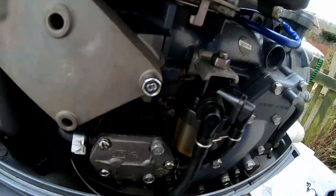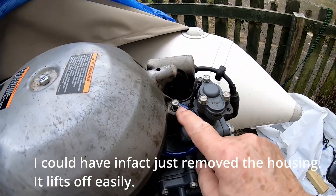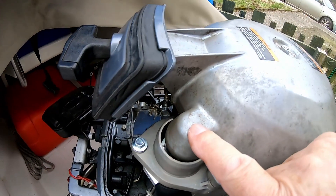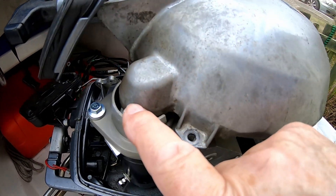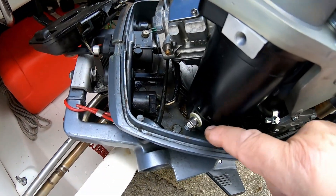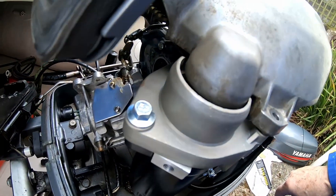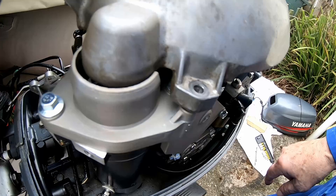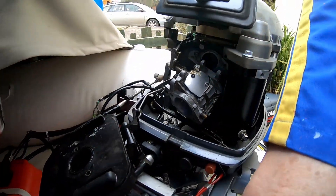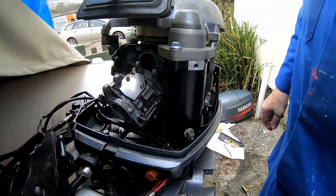I've just put that single housing bolt in just there to stabilise it. I had to slacken this bolt off here and this one here on the cover — that allowed this portion where the starter motor pinion goes up to just lift up enough, because it's a very tight fit in the base. So I'll just put the bolts in and see whether that's an easy job.